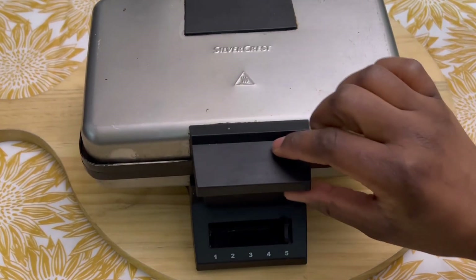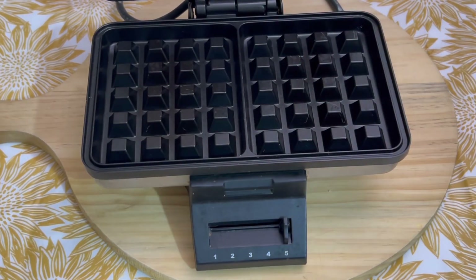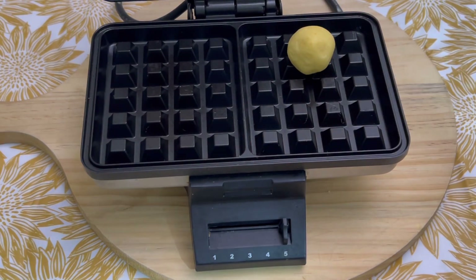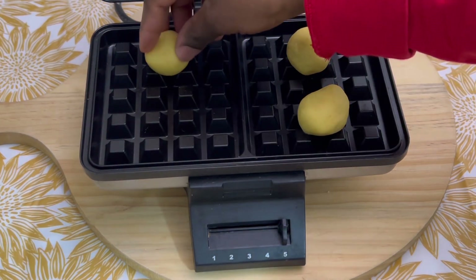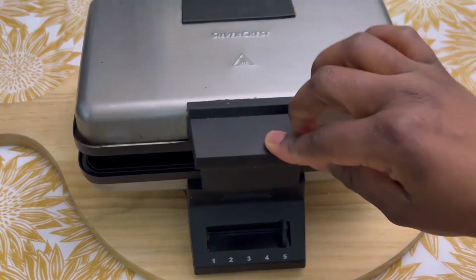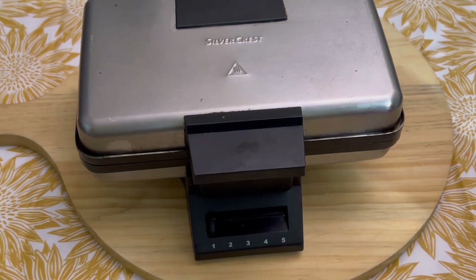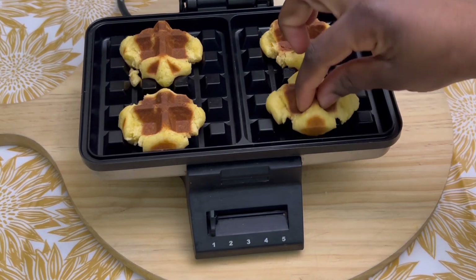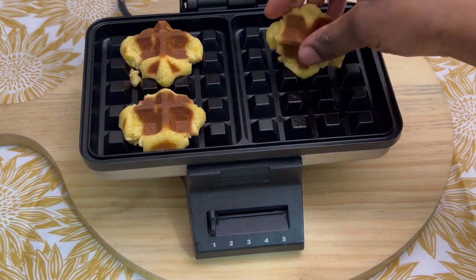I'll be using the ruffle machine to make the gallets. I preheated the machine before use. I'll be putting four gallets at a time. After two minutes and a half, the gallets are ready. We are just taking them off the ruffle machine.